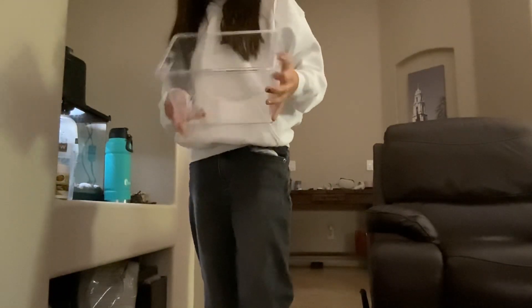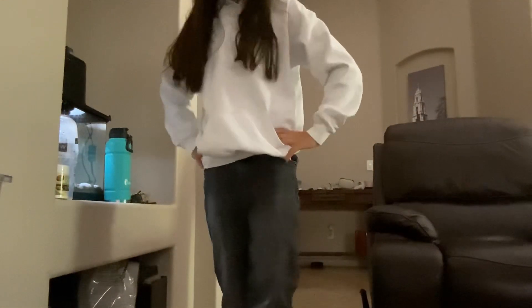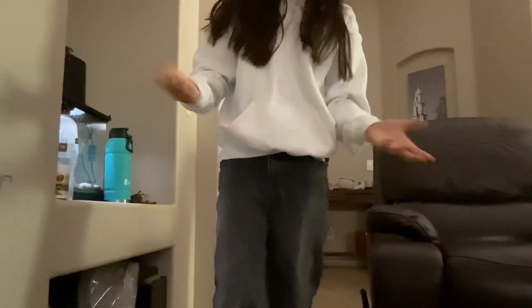Hello guys! Today I am going to get Spike's carry case ready to go on a little adventure, because I decided that he should get out of the house and we are going to give him a little adventure. So I'm going to get this ready.